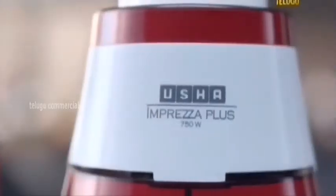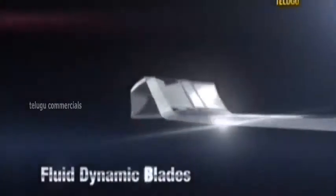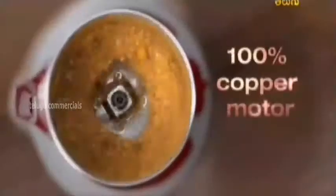In this time, we have to take a look at the mixer grinder. Let's take a look at the Usha Impreza Plus. This one-piece advanced fluid dynamic blades are consistent with fast grinding. 100% copper motor.